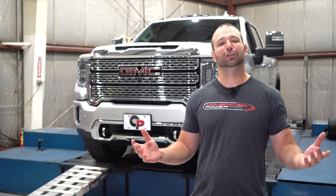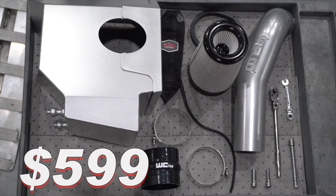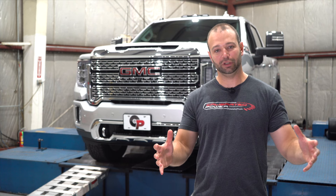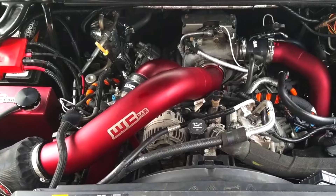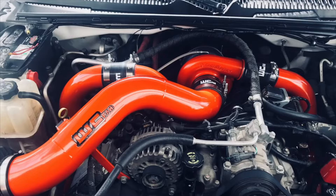First of all, cost. The S&B intake is quite a bit less expensive than the WC Fab intake. The S&B is coming in at $349 and the WC Fab unit is coming in at $599. The S&B unit is available in one configuration, while the WC Fab unit is available in basically any color under the rainbow powder coat-wise.